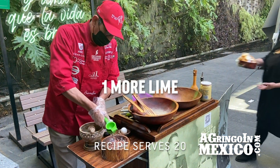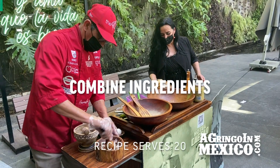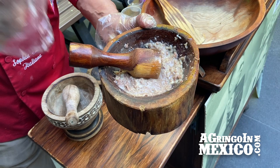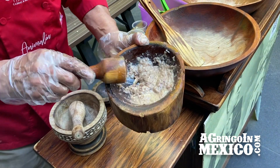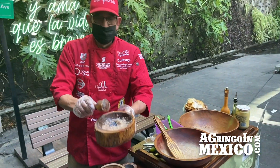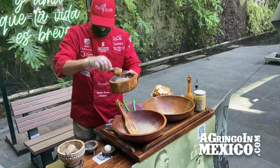Okay, here come the croutons. Otro limón. The first base: anchoa, ajo, y limón. The garlic, lime, and the anchovies is the secret. Molido en madera — it's got to be in the wood, because you get the full flavor. It's not tainted by metal or anything else.